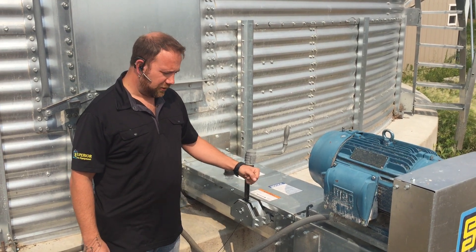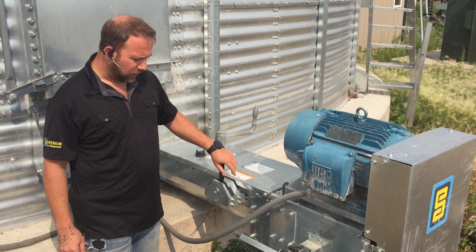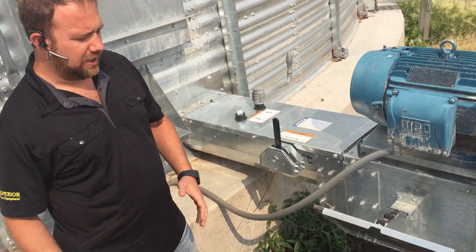Now we're going to look at our S-Series, which is our newer unload system. The major difference is we've just taken some of the weldments out, made this more of a bolt-together powerhead to take some of the costs out. The features are still the same.